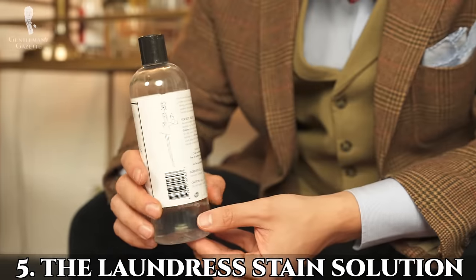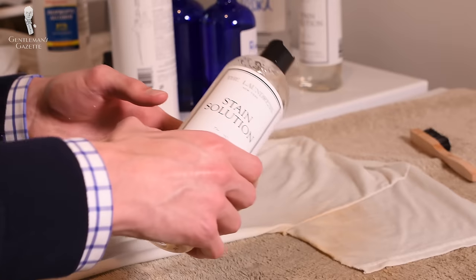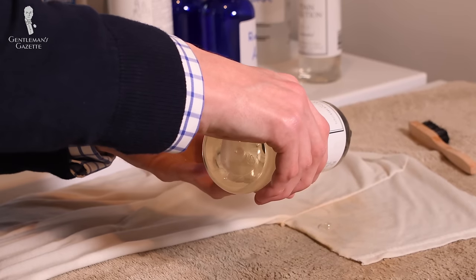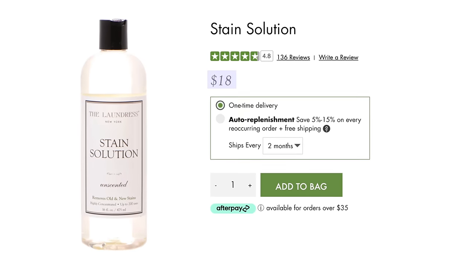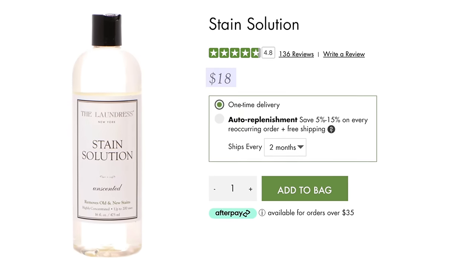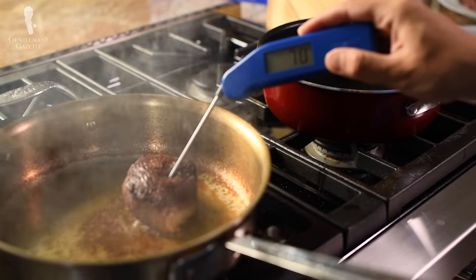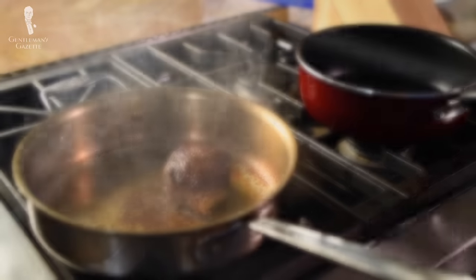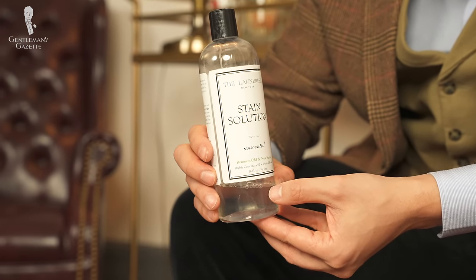The fifth cheap but awesome item is the Laundress stain solution. As noted in our guide on stain removal, it is best to apply a stain solution as soon as you can after the stain hits the garment — otherwise it has more time to set in. The Laundress offers many high-quality products, but we like their stain solution because it works for so many different stains. It works best on organic stains such as tannins and proteins — wine, coffee, ink, grass, blood, or tomato stains. I love to cook and have definitely gotten cherry juice or pomegranate stains on my clothes, and this solution has always helped to get them out right away.